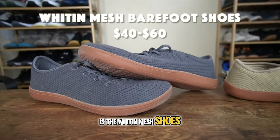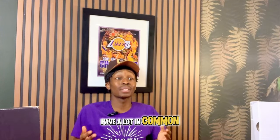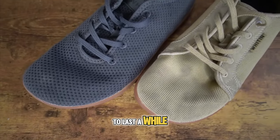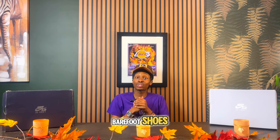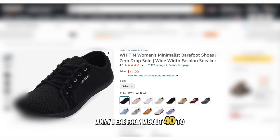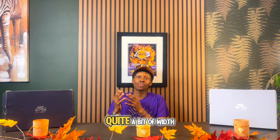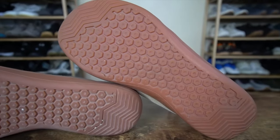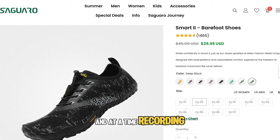The next shoe is the Winton Mesh, and I'm also including the Knit version since they're pretty similar. These shoes tend to last a while, and they're a no-frills shoe that's great for beginners getting into barefoot footwear. The price ranges from about $40 to $60, making them an ideal entry point. I also like that there's quite a bit of width along the forefoot and a slightly thicker sole.